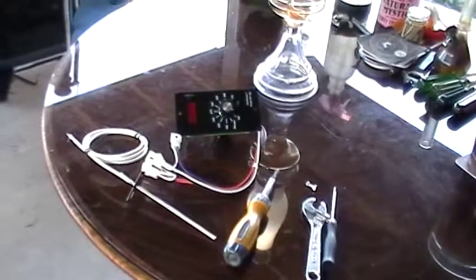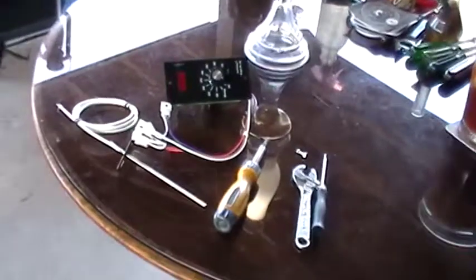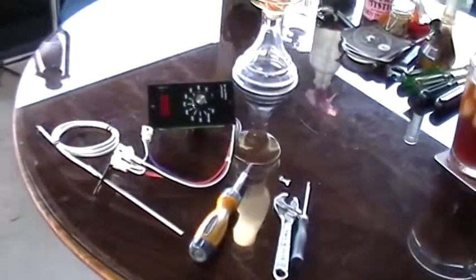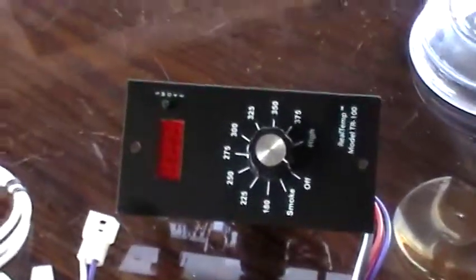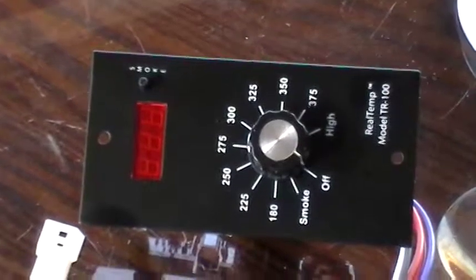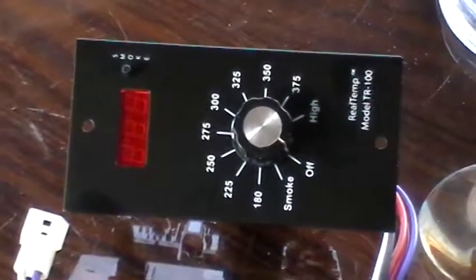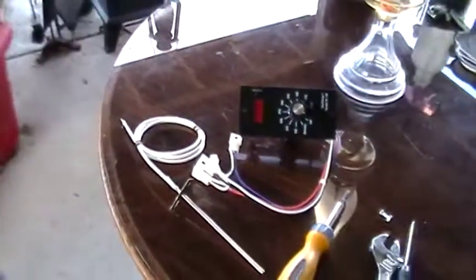Today we're going to install the new digital control in the Royal wood pellet grill. I really like this new control — it's got a lot of new features that we will look at and talk about later. I really like all the controls for the cold smoke and 15 different degrees that we can do with that. It puts us right up there, and this is a real simple procedure.